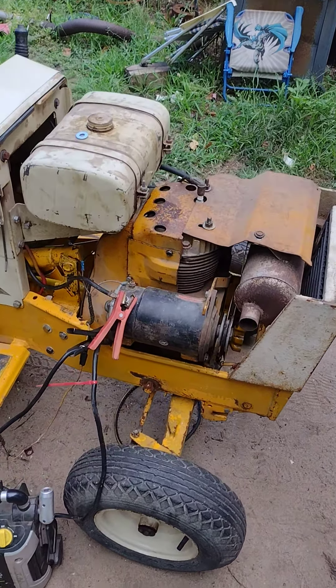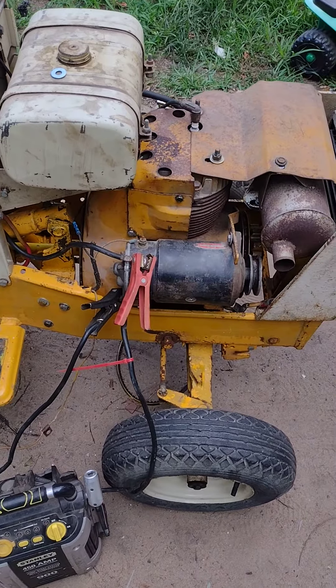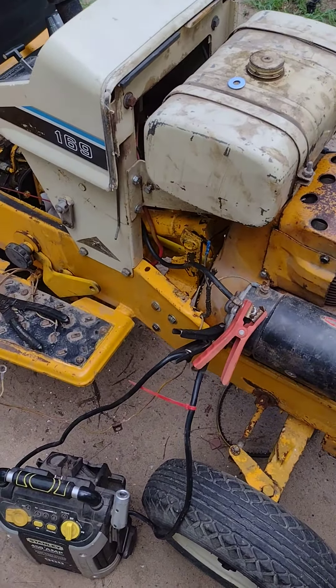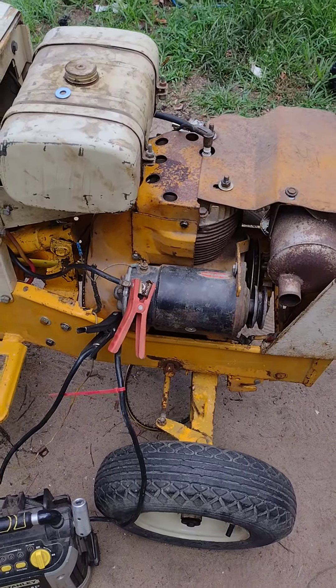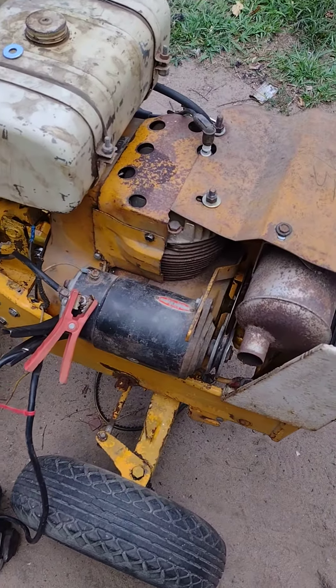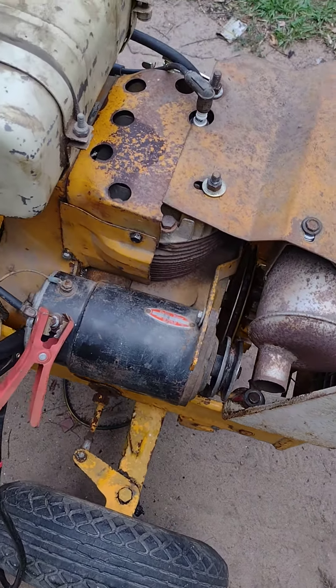I have this Cub Cadet 169 I've been working on for quite a while. I got it running good finally, but now we have some bugs with the charging system and the lights and stuff that we'll get to. I figured I'd go over a good test to do on the charging system if you run into this problem with Cub Cadets — it's pretty much everyone with their starter generator.